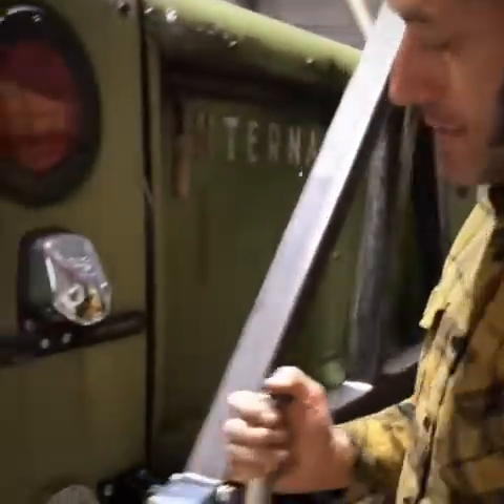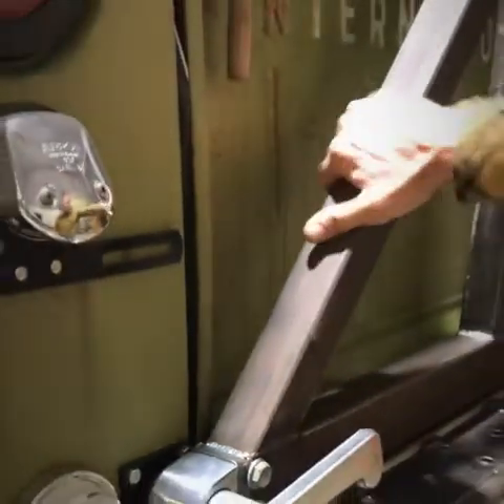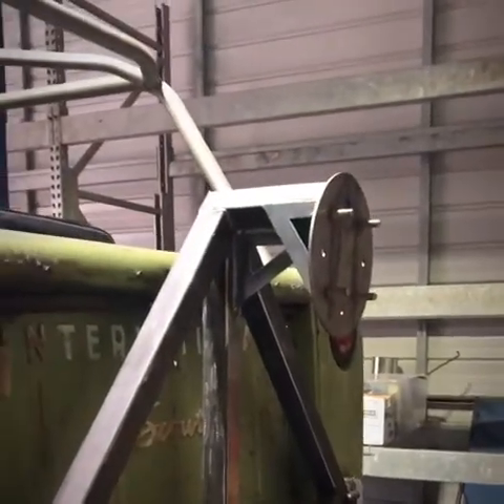The tire swing mechanism uses a typical trailer axle spindle, but it's a really cool piece for anyone building a tire swing — it's spring loaded. When you lock it, it goes in and locks, and the tire swing is completely secure. I've had a 39-inch tire on here and it doesn't bow or move at all.